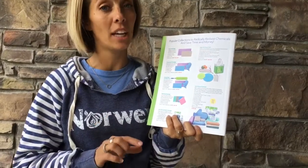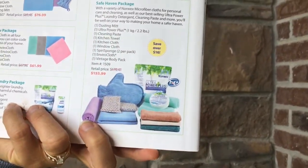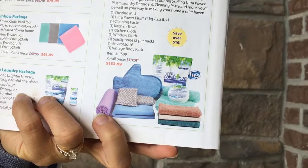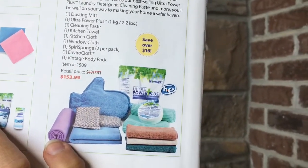What I really highly recommend is the Safe Haven Package. It comes with the three basic items — the Household Package — plus you're going to get the laundry soap for your laundry room, and you're going to get the Cleaning Paste, which is your all-around cleaner for everywhere.